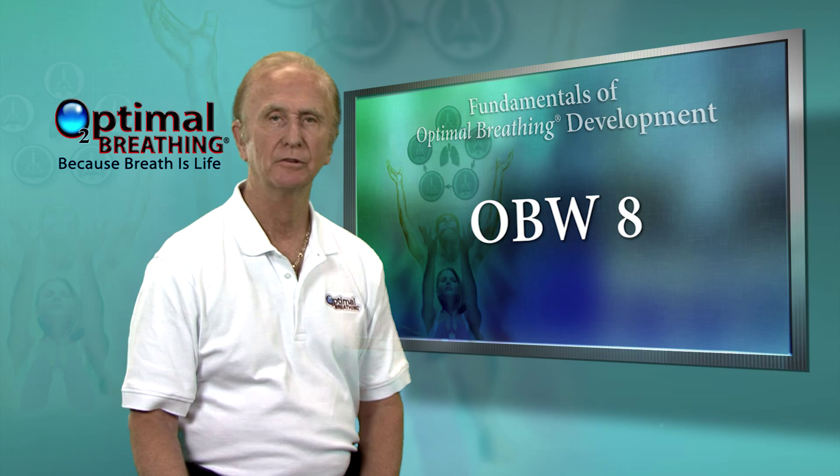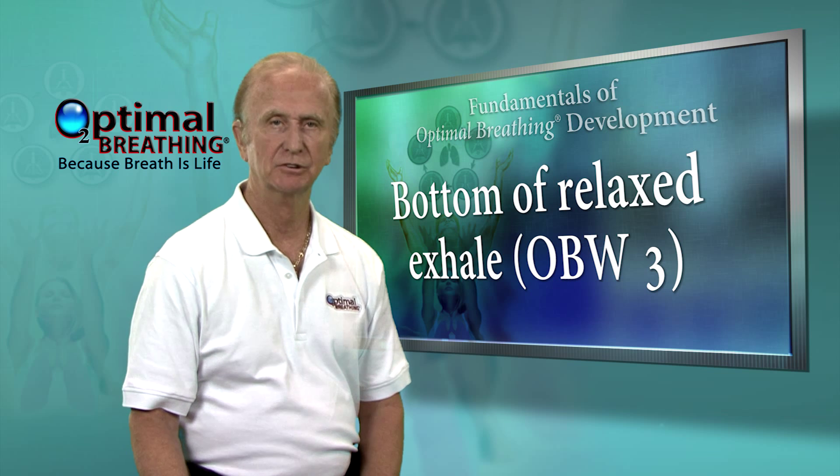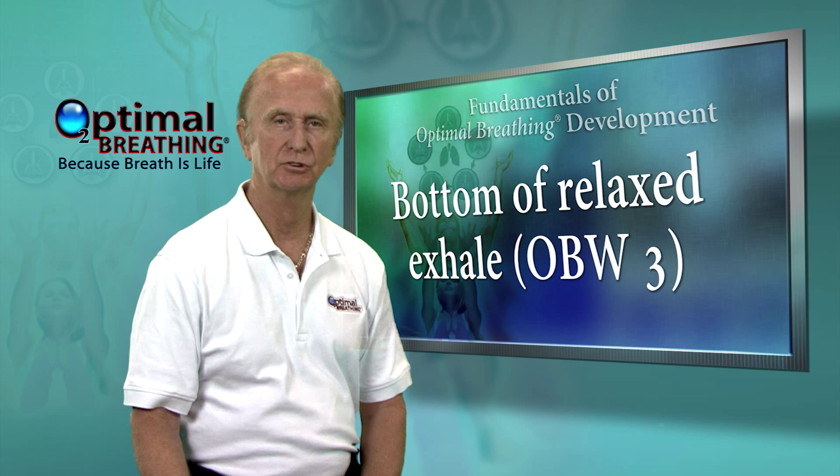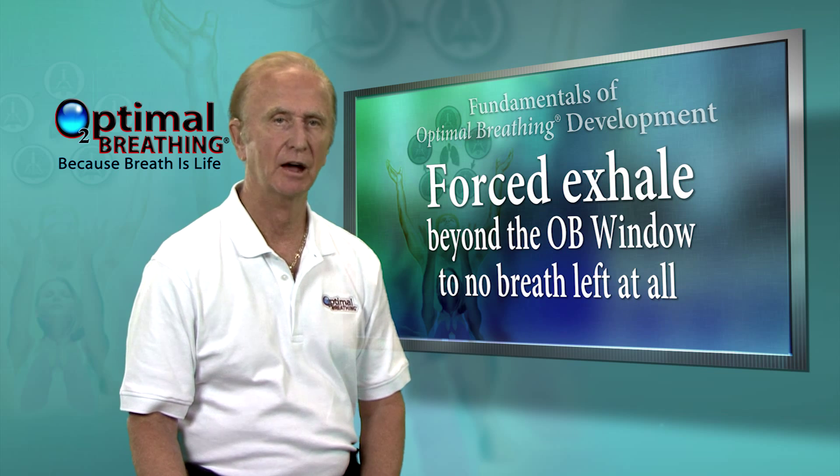Now, breathe into an 8, and let the breath go to 3. Then immediately exhale, forcing the breath out with your belly muscles — like blowing out the candles on a birthday cake — doing as close to no breath left at all. Feel the strain and tension in your body from 3 to 0. Then breathe naturally.